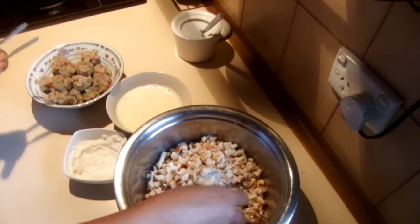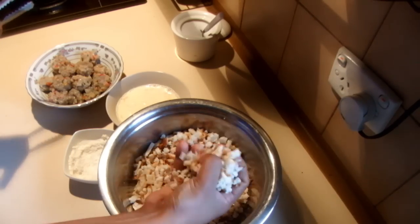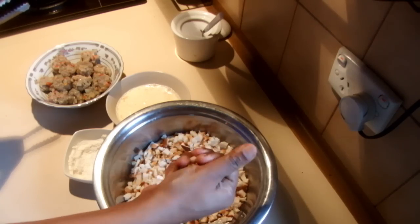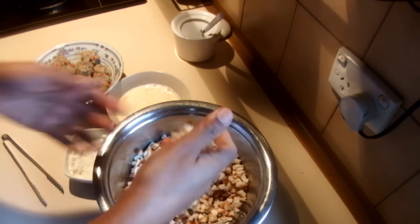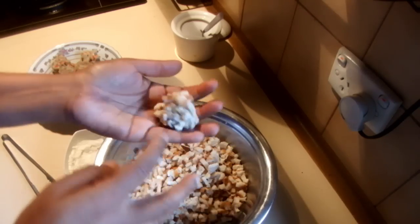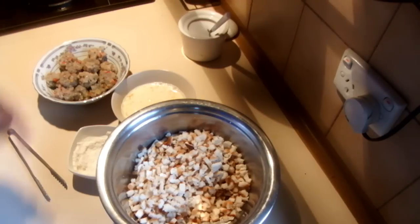Use your hands and just cover each ball with bread crumbs, then leave them on a tray. It's covering almost all the shrimp. Leave them on the tray and make sure the oil is hot on the stove.